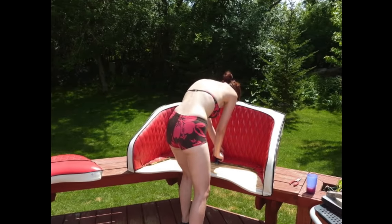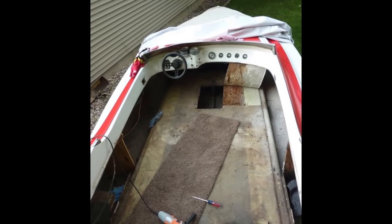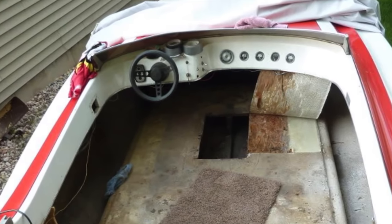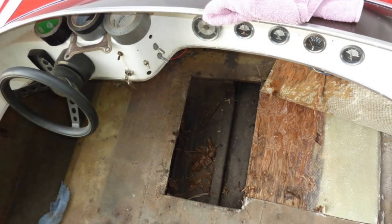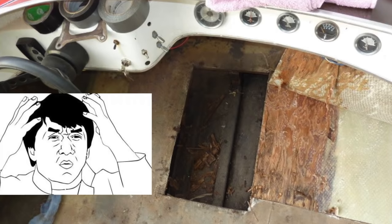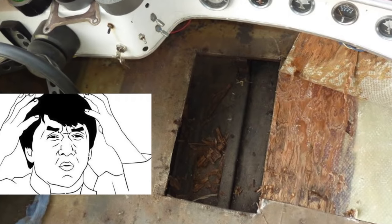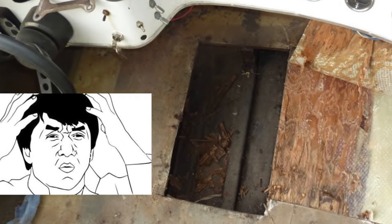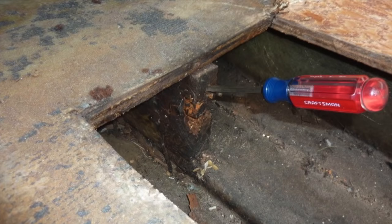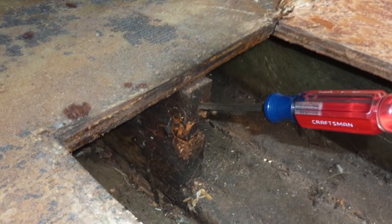Next up was the floor — probably the worst part of the boat. One of the previous owners decided they really wanted a cooler next to the driver's seat, so they cut through the floor and through the main stringer of the boat, which is like the backbone or spine — it's what gives the hull its strength. They didn't even glass the raw wood, just left it open, so moisture completely soaked through the floor and into the stringer and rotted everything out. I just took a screwdriver and pushed in — barely — and it went right into the wood. That's how soft and rotten it was.